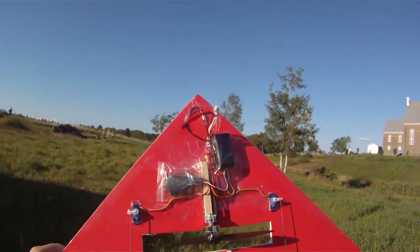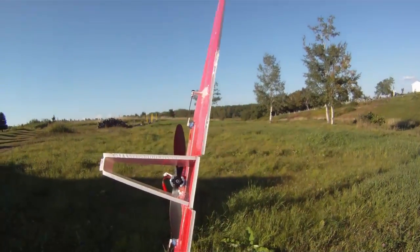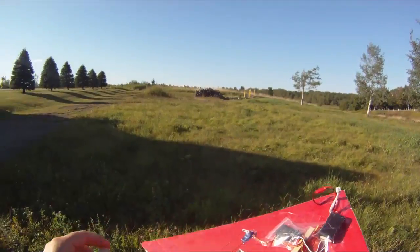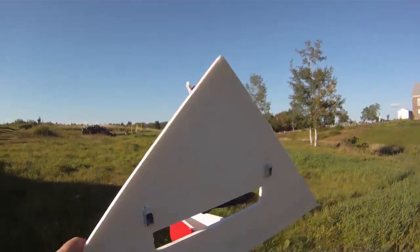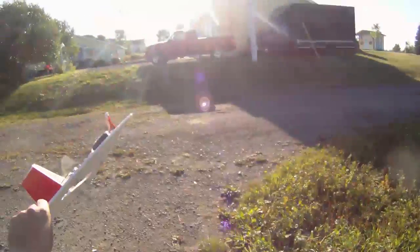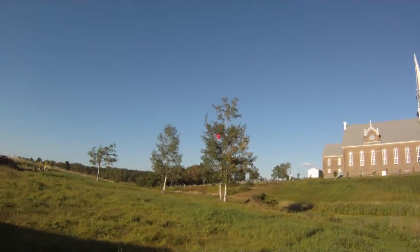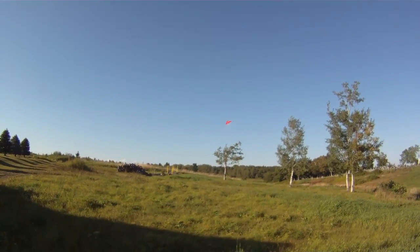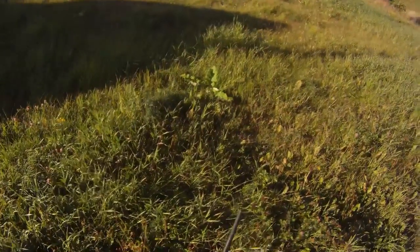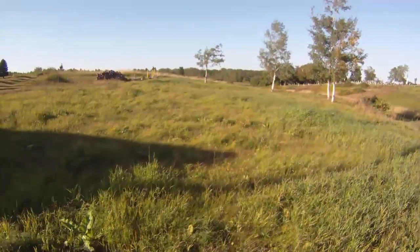Let's plug in the 2.4 battery. Controls: left, right, up, down — looks good. It's a little bit breezy and I chose this field because if it crashes at least there's some tall grass. Alright, let's try her — here we go. It flies! A bit of a breeze, but my battery is dying — but it flies! So if you said it wouldn't fly, you lose; if you said it would fly, you win.